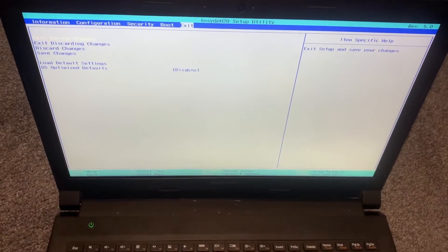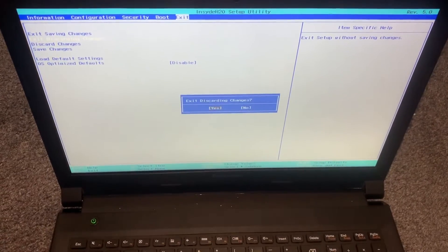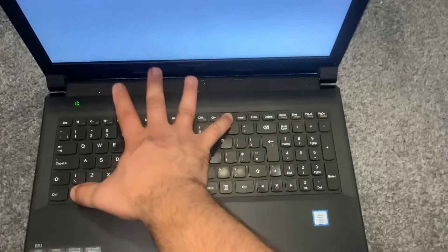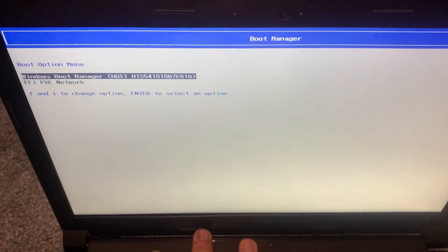Right now I will exit and enter the boot menu option. Again, power on the laptop. This time keep holding the Fn key and keep tapping the F12 key. As you can see, we have now entered boot manager.